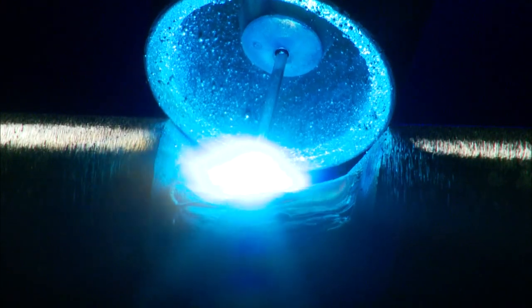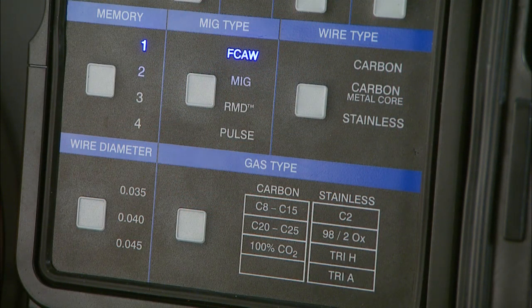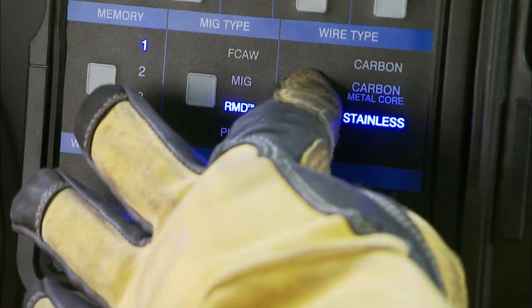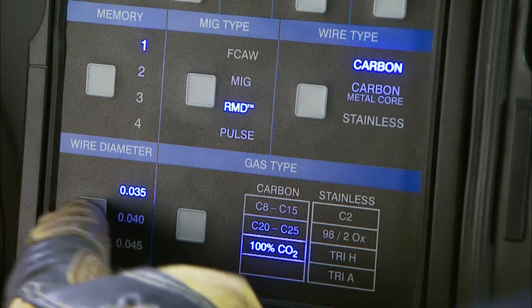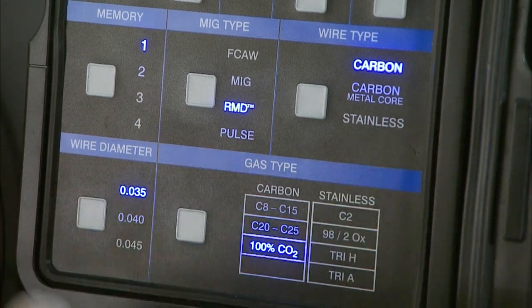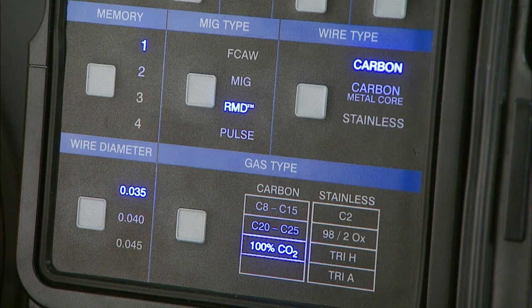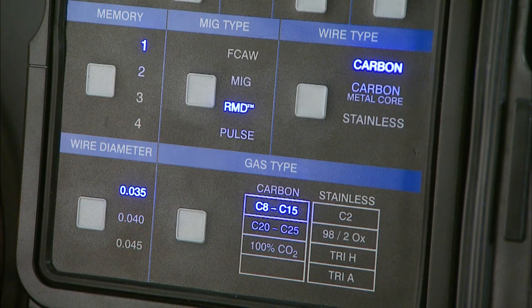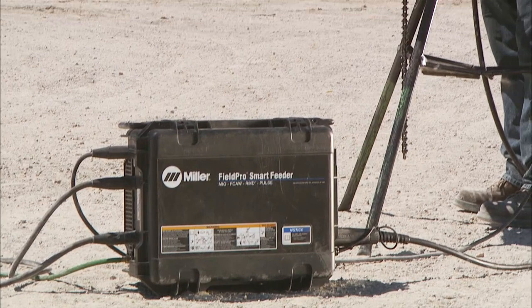For RMD and pulse, here's a quick example. For a root pass, select the RMD process, then select the wire type — carbon, carbon metal core, or stainless steel — the wire diameter: 0.035, 0.040, or 0.045 solid or metal core wire, and what gas you're using. The machine will give you the default settings to use, and from there, just start welding.